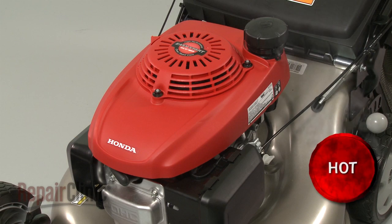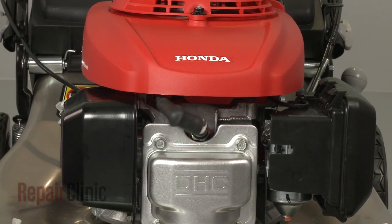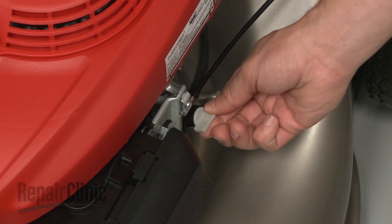Some engine repairs will require you to gain access to components under the shroud. Before you attempt this, make sure the engine has cooled. Remove the wire and boot from the spark plug and turn off the fuel valve.